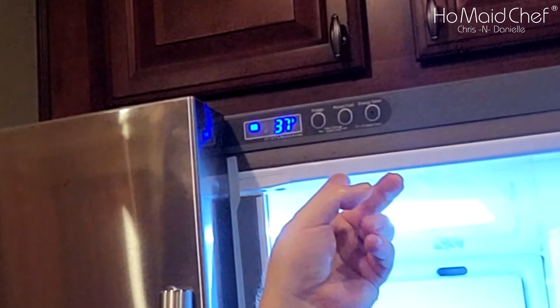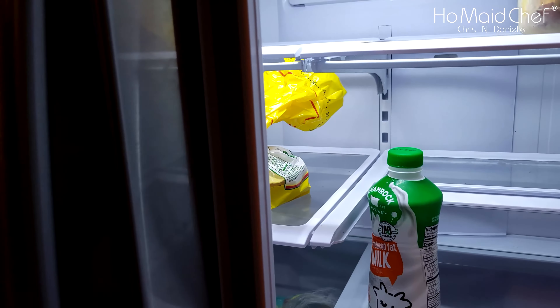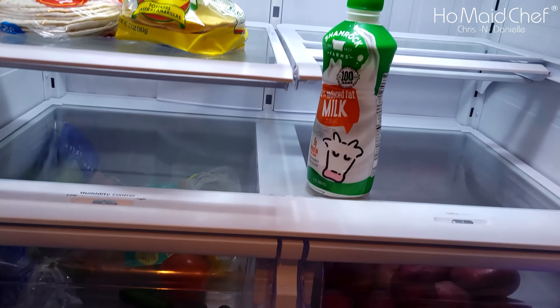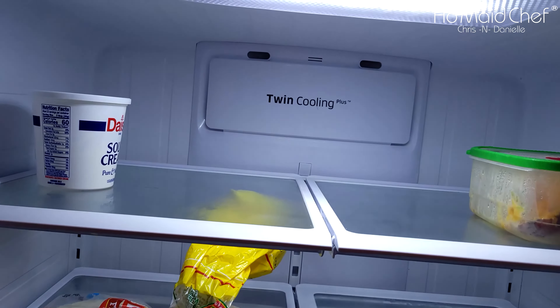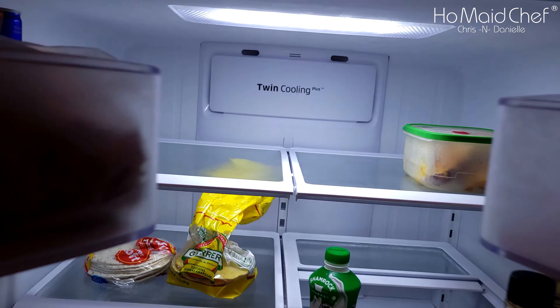It's the next day. Let's see how this looks — we've got 37 degrees. We don't have any food in it but it's much less foggy now. That is humidity, and humidity is the big problem with these fridges freezing up.